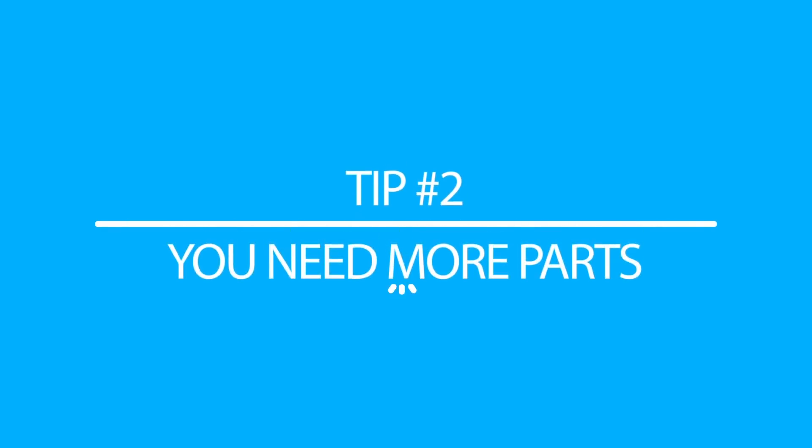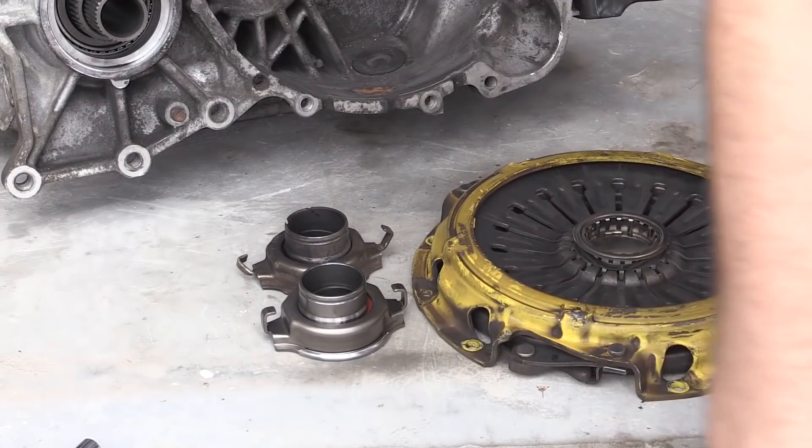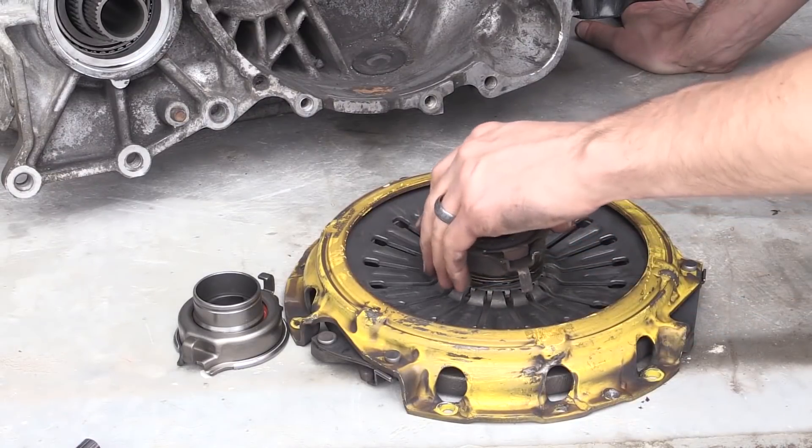Tip number two: it's going to probably take more parts than you think to put this thing together. Tying in a bit to tip one, it's going to depend on what you bought with the car. Little things are going to add up — throw-out bearing, a clutch, brake lines, other hoses, fuel lines — stuff like that can really start to add up. OEM parts are probably going to be the most expensive for these miscellaneous items, but oftentimes they're really going to be the best bet for quality. Sometimes you can get away with used OEM parts, but oftentimes you're going to want to buy some new OEM parts.